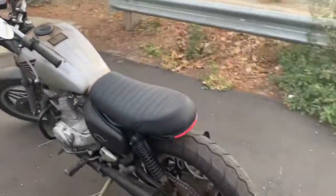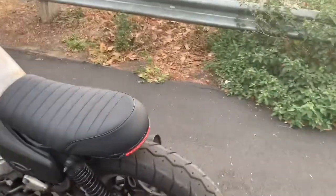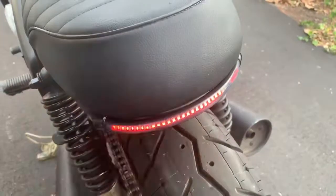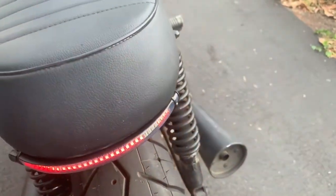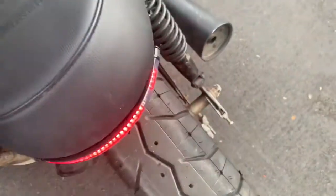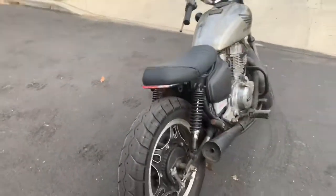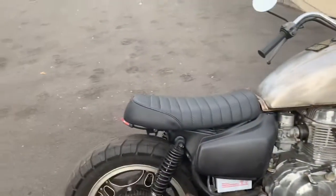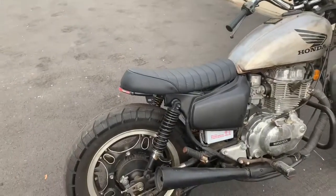That's right, turn signals work. Bike is looking good, bike is looking awesome. I am excited — just finished it about 30 minutes ago.